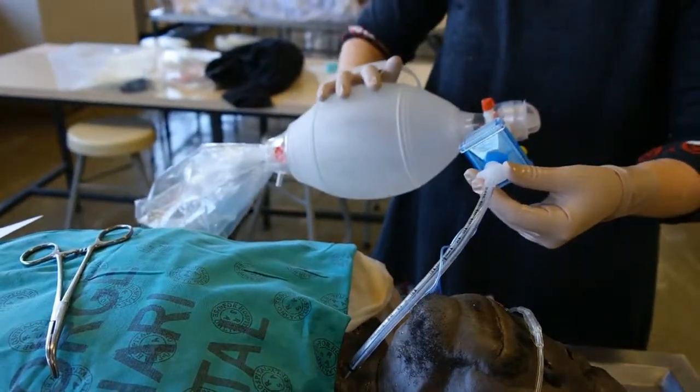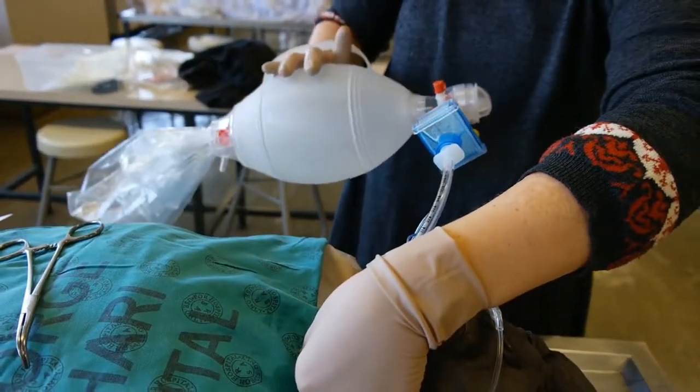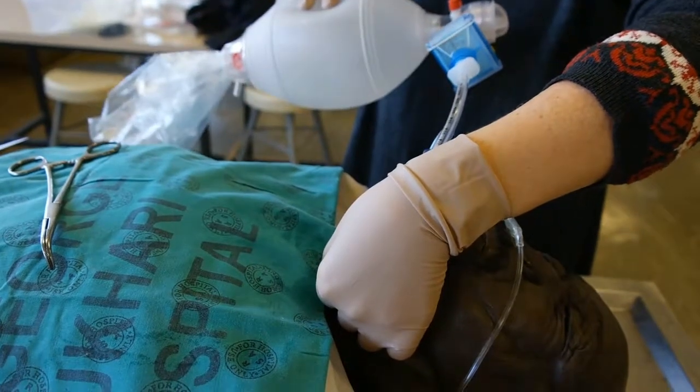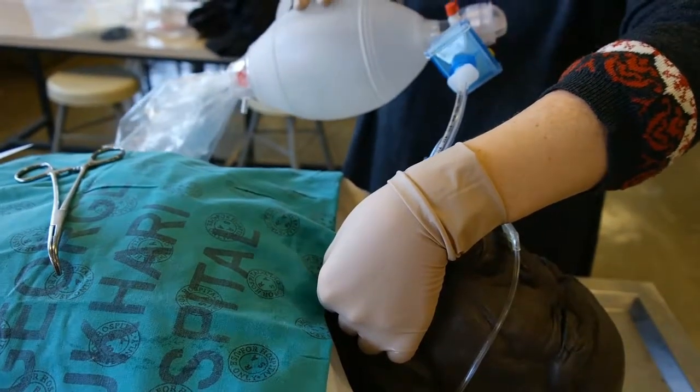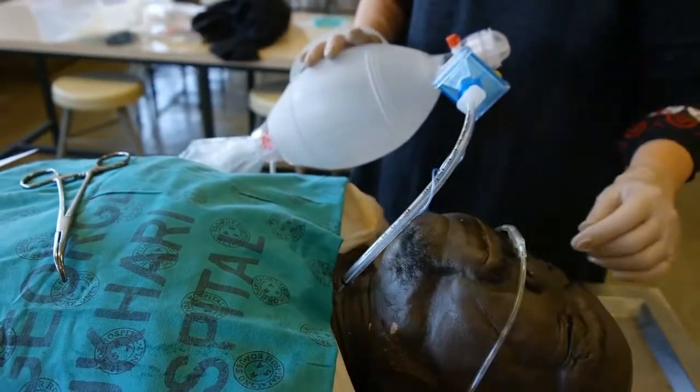Attach your ambu bag. Hold the tube at the incision site and ventilate the patient, performing 5-point auscultation to confirm placement. Tape can now be used to secure the tube.